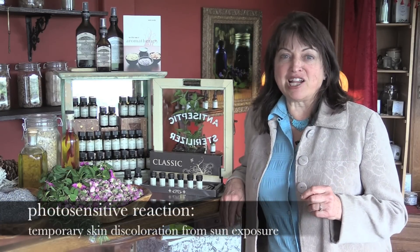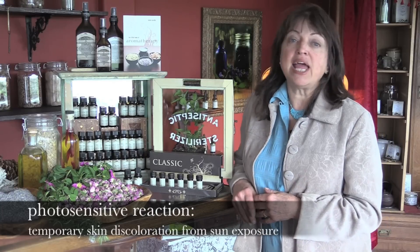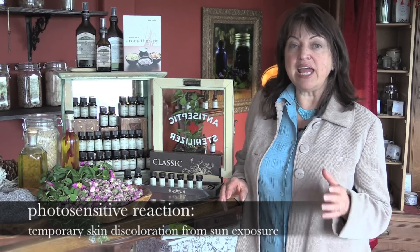One little warning about citrus: a very few people get what's called a photosensitive reaction. That means if they put on a product — even a hand lotion — that contains a citrus oil and then go in the sun, they might get a slight discoloration. It's only temporary, but not very pleasant. The most important thing is to be careful if you're making a product as a gift for a friend — if it's something they might put on their skin and go out in the sun, avoid using citrus. Lovely smell, but one we have to be a little careful with.